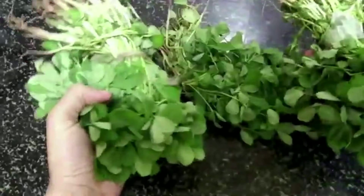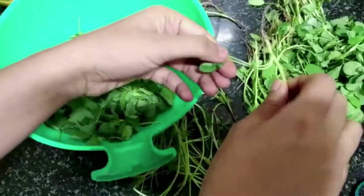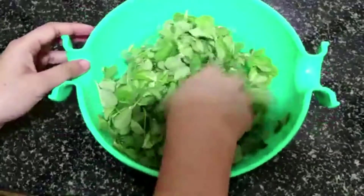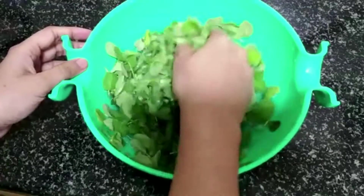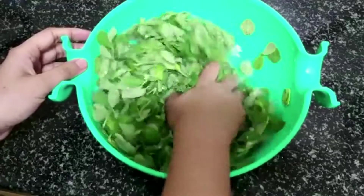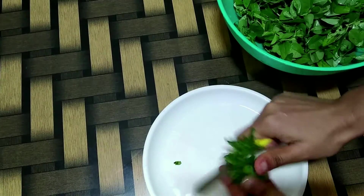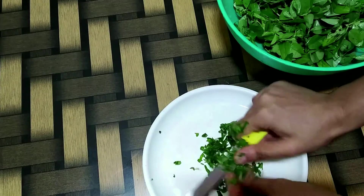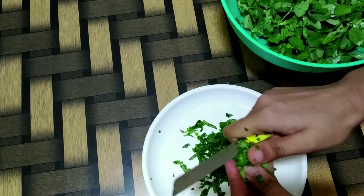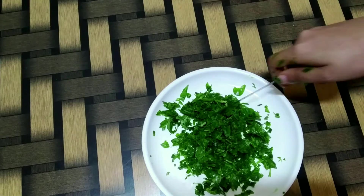Here I have some methi leaves and we need to separate the leaves that we will be using for this. Wash them really well 2-3 times just to ensure there isn't any dust or dirt left in the leaves. Once done, drain out the excess water and chop the required quantity of methi leaves as finely as you can. Here I have about 5-6 spoons of methi leaves.